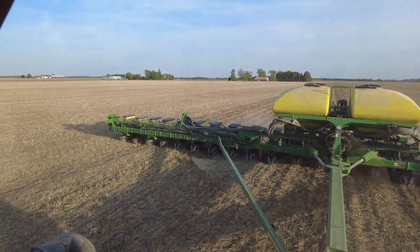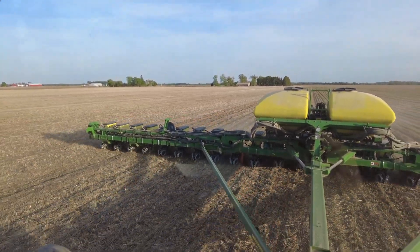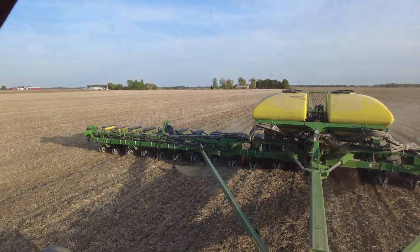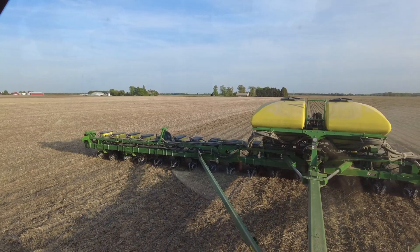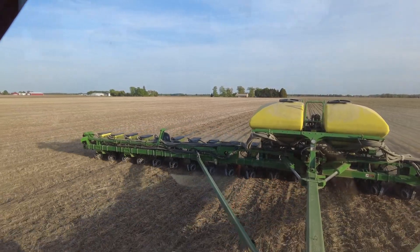We've been getting quite a few acres covered with Furrow Force now and have experience with it. There really hasn't been much of a learning curve — the instructions helped us get things going and we haven't changed much since. We have the automated version I can control with our Gen 3 2020. We opted for that, and the first day we set the depth and haven't really changed it.